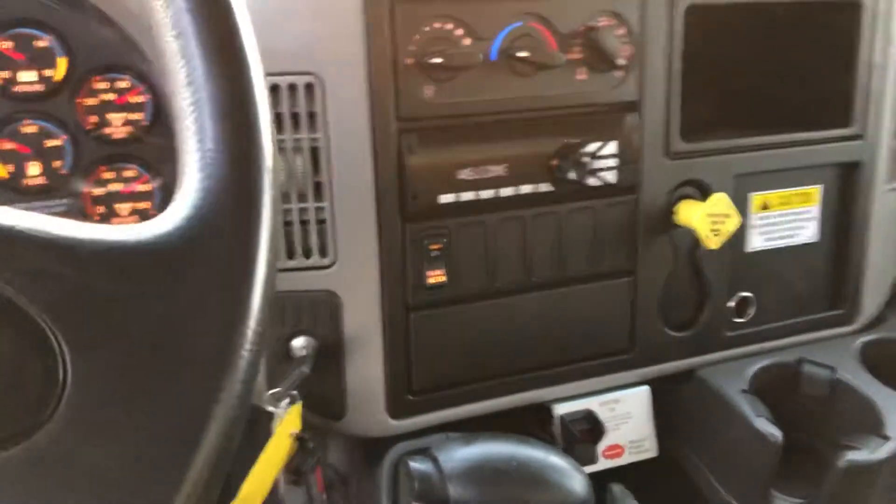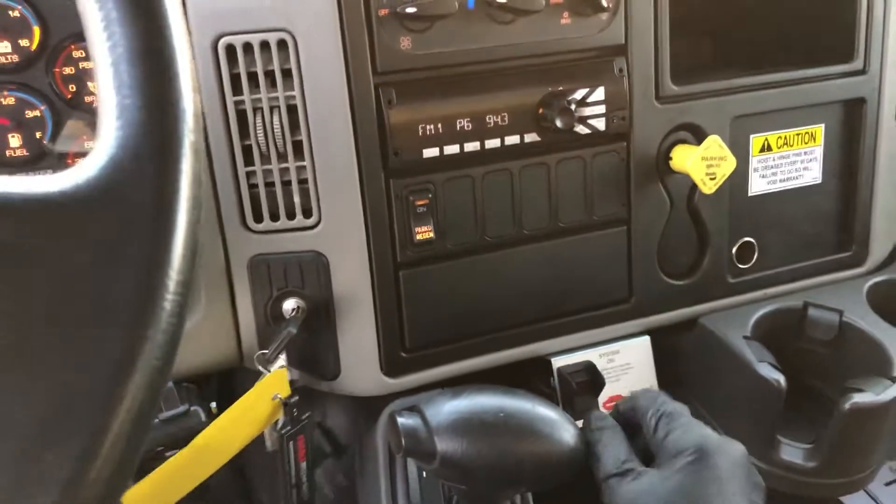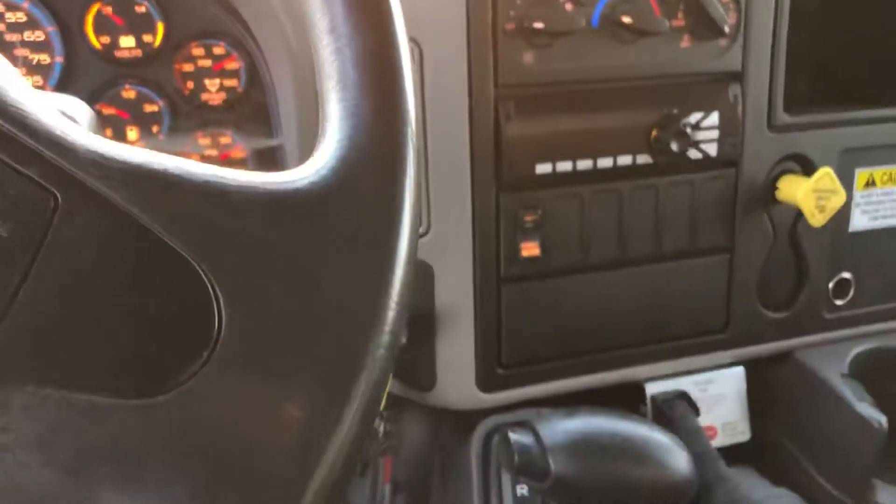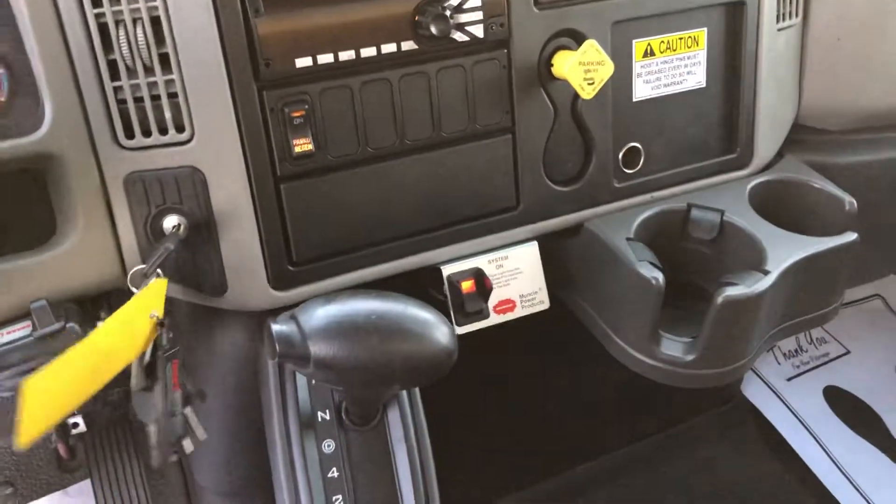There's no pull-up on the handle anymore. The PTO is just push the button, so that engages it. She's hot, she's ready to go.